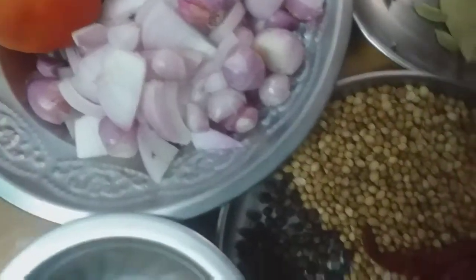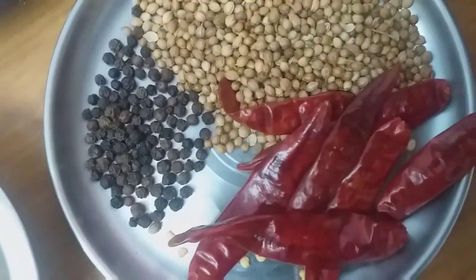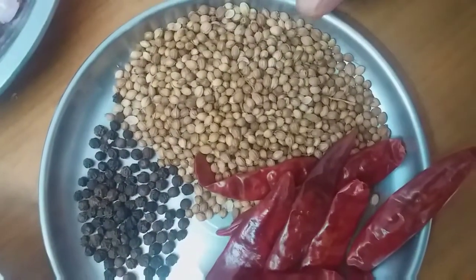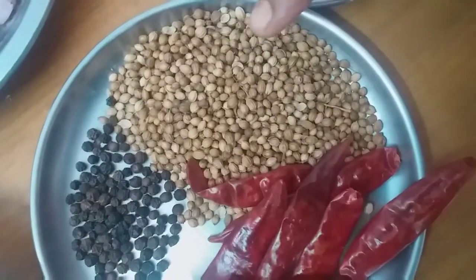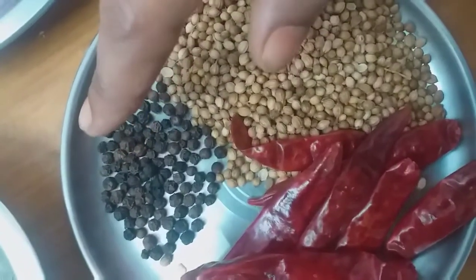What I am going to do: 1 spoon, 3 spoon, 1 spoon and 1 spoon, 1 spoon, 1 spoon and 1 spoon of the ingredients.